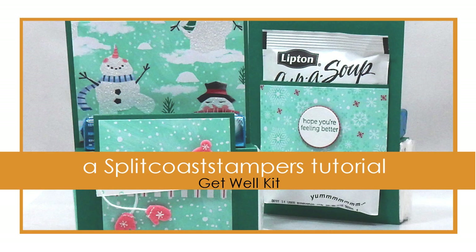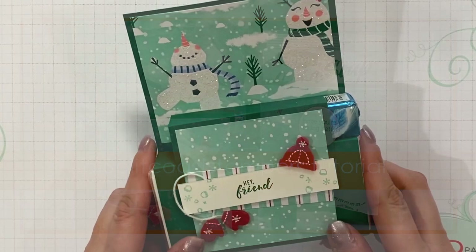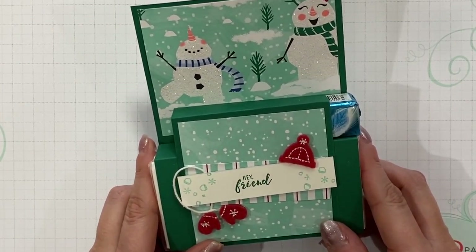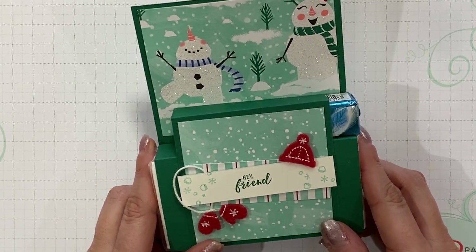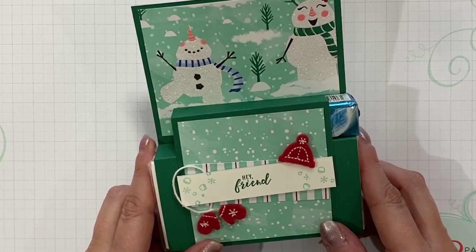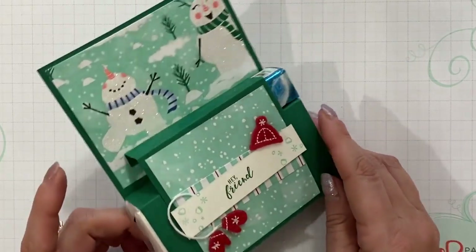Hi, my name is Wendy Lee and I'm so excited to be your guest today and share this super cute get well kit tutorial with you today. With the chilly weather this time of year, so many of us get the sniffles, and this is a fun kit you can share as a gift for all those that are under the weather. I also love that this one can stand up and be displayed.